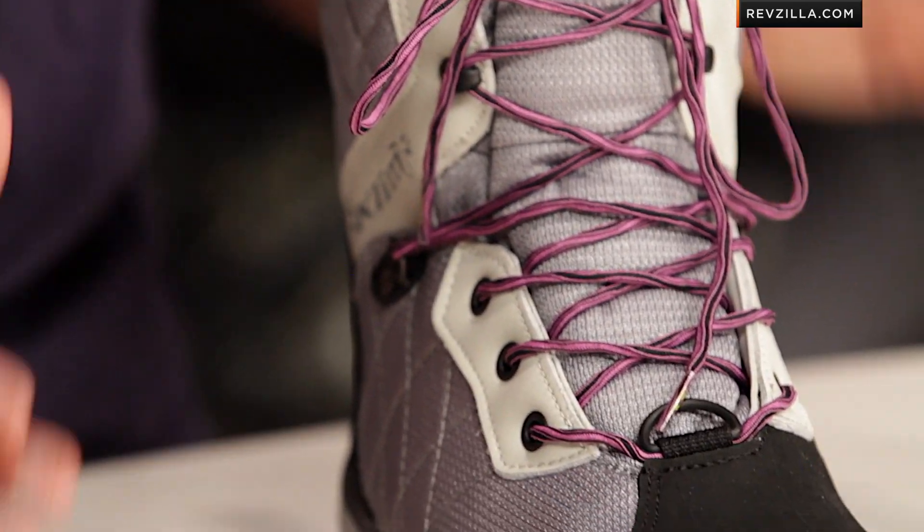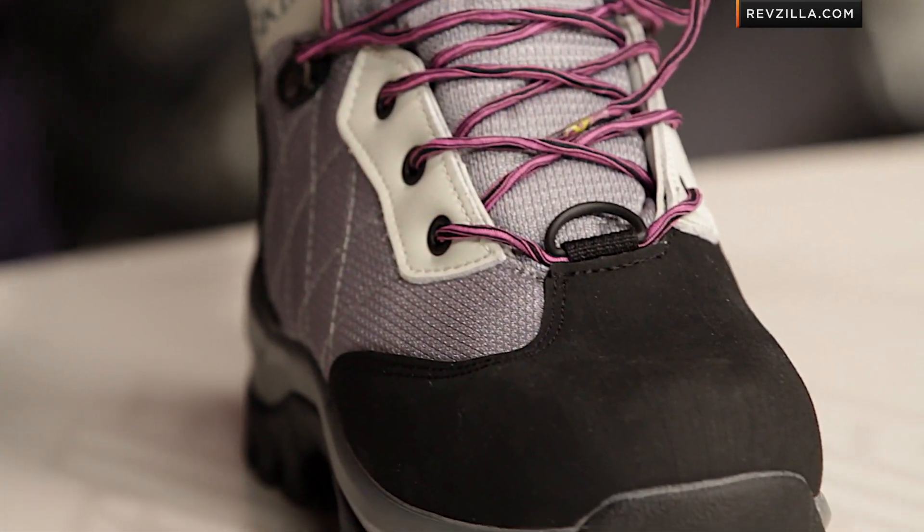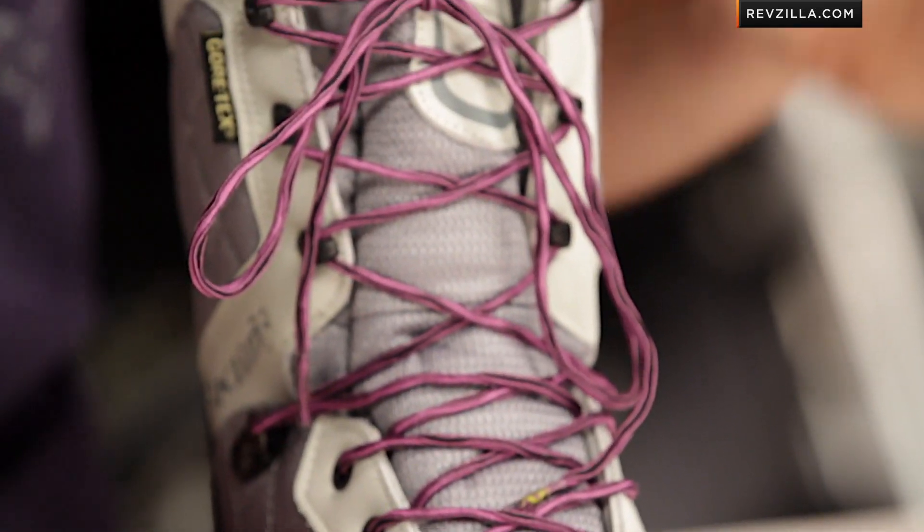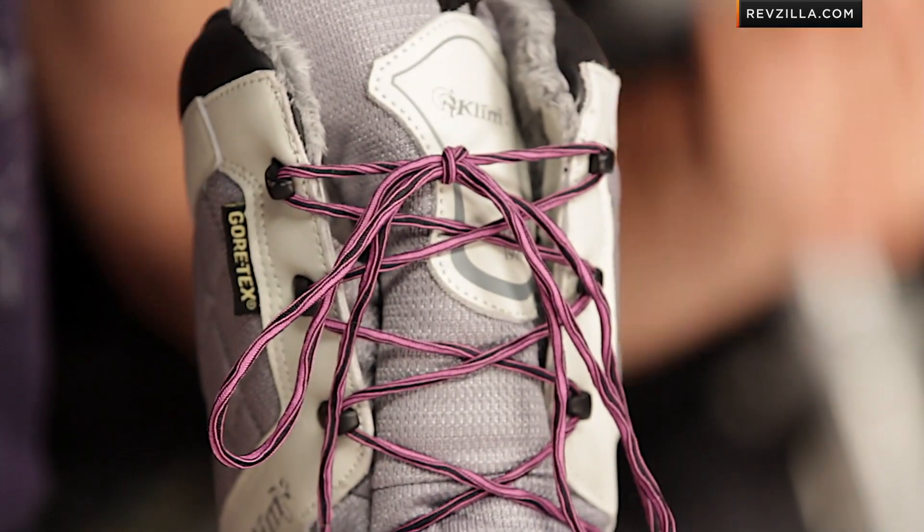It only comes in this silver-black version, but you can see it comes with the purple laces. There are also two other lace colors — light silver as well as blue laces — that are going to come stock in the box, knowing that you might be matching this up with a lot of the other Climb gear they're making in a few shades of color this year for the ladies.